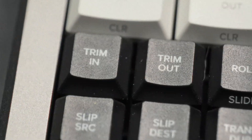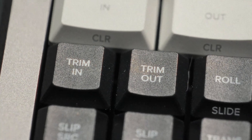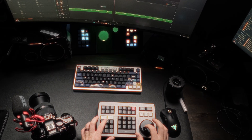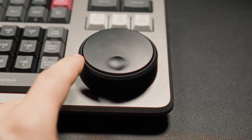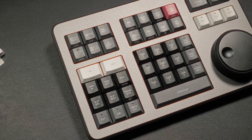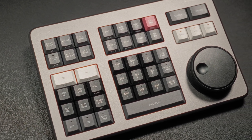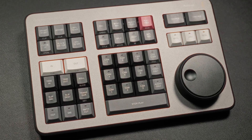Hit trim in or trim out, roll the wheel, and watch your edits ripple left or right in real time. Need a slip or rolling trim? Hold shift for the ripple lock, or tap roll to affect both sides of an edit. Because the wheel is continuous, you can nudge one frame or spin through a hundred frames without ever changing tools. Individually, these shortcuts feel minor, but together they reprogram your muscle memory. After a few hours, reaching for the mouse starts to feel slow.